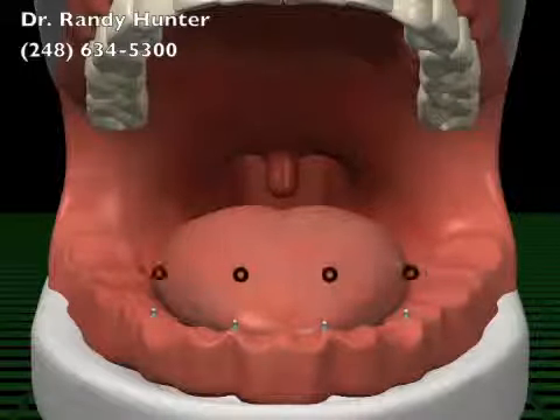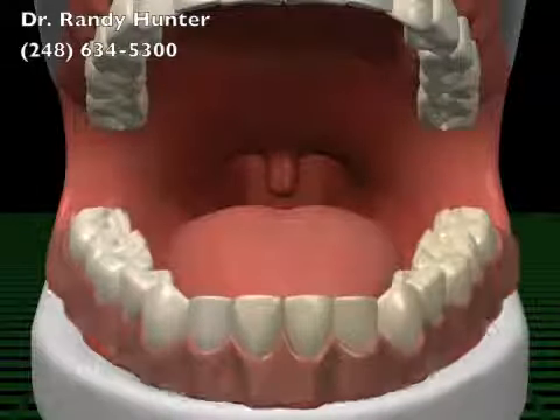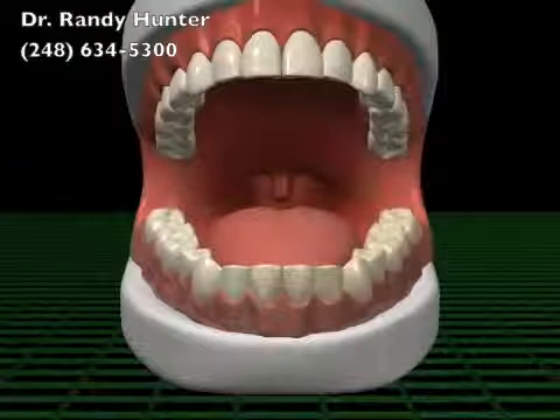Your denture snaps securely onto the head of the implant. Often your existing dentures can be used. The end result is a comfortable denture without the need for messy adhesives.